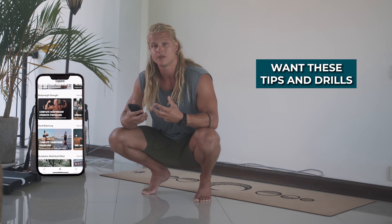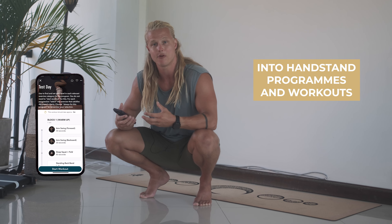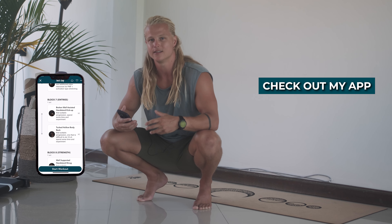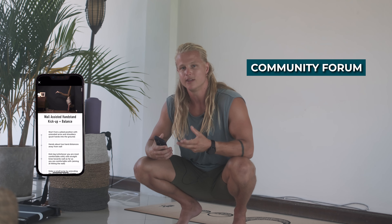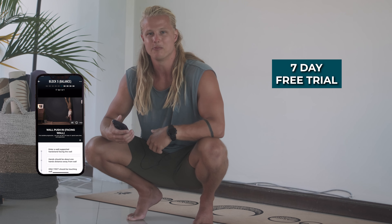If you want these tips, drills, and many more conveniently structured into handstand programs and workouts, be sure to check out my app. You'll also get access to a variety of bodyweight strength programs for all levels, a community forum where you can share your progress and get personal feedback, and there's a seven-day free trial so you can test it out before you buy.